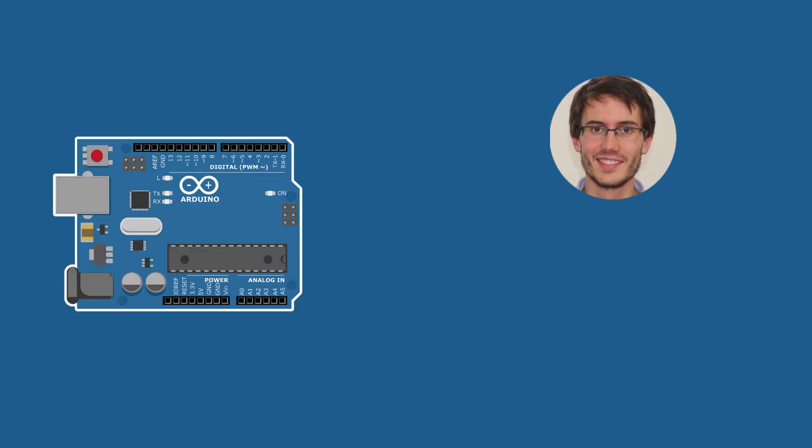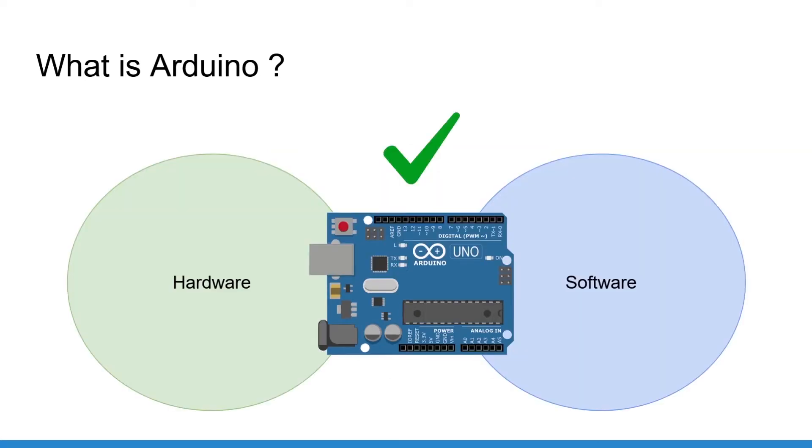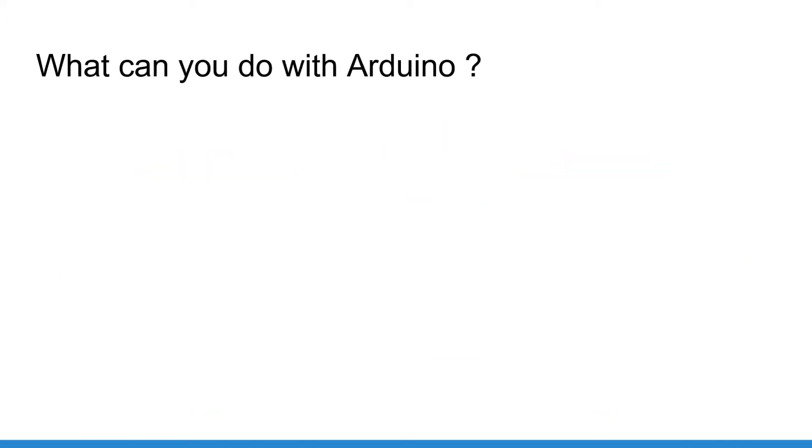In this first video you are going to understand what Arduino is exactly: what it is, what you can do with it, and what kind of Arduino board we are going to use. Very simply put, Arduino combines hardware with software in a perfect way for beginners to start creating hardware projects and control them with simple programming.